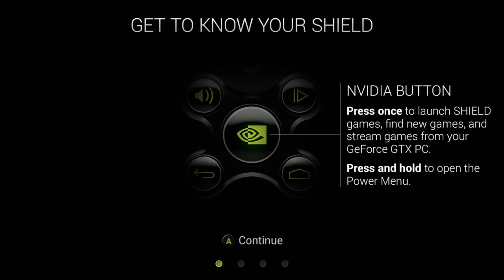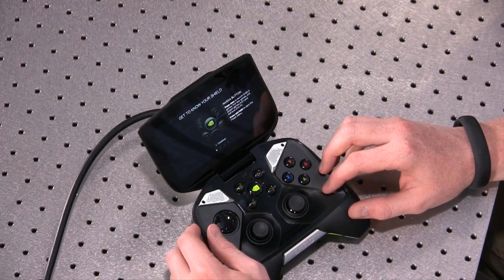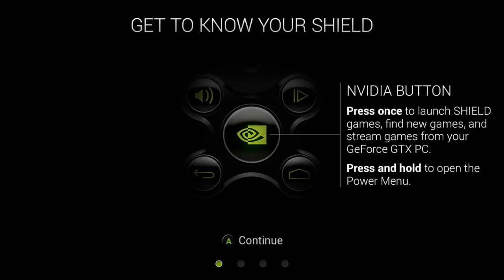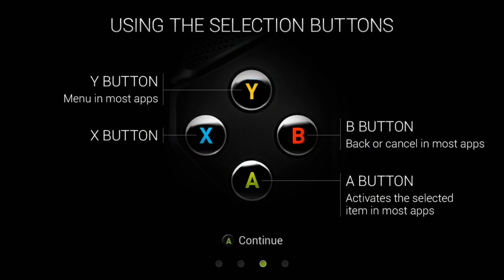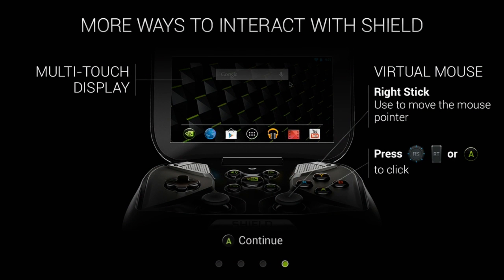So, 'Get to know my Shield.' This is the Nvidia button — I think they should just call it the Shield button. Press to launch Shield games, find new games, stream games from your GeForce GTX PC, or press and hold to open the power menu. There's also the volume button: press once, or press and hold to mute. Pressing it brings up a context menu. You've got your start button, home button, and back button — similar to all Android devices. Screen selection, Y button brings up the menu, B is back, A is activate, and the X button is just the X button apparently. Multi-touch display screen, virtual mouse with the right stick — press in, or use A or the right trigger to click.